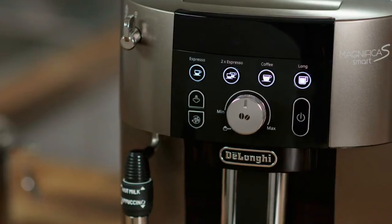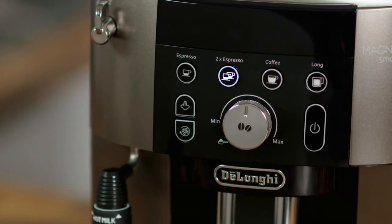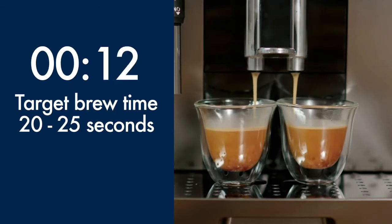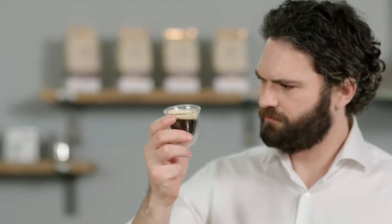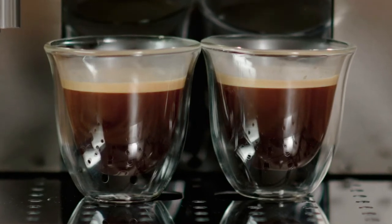First, make two espressos using the default settings. Pay attention to the delivery time from when the coffee begins to pour from the outlets — the delivery time should take between 20 and 25 seconds. Check the resulting coffee: look at the crema and body of the espresso.